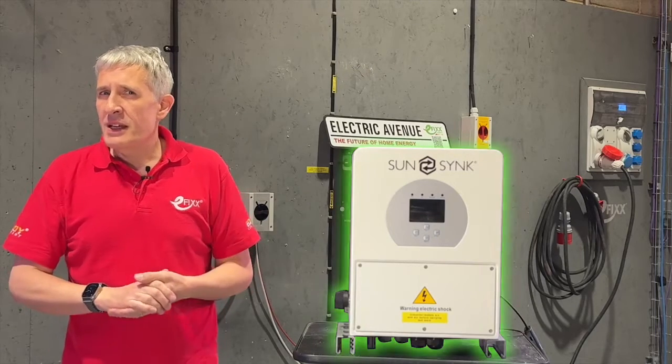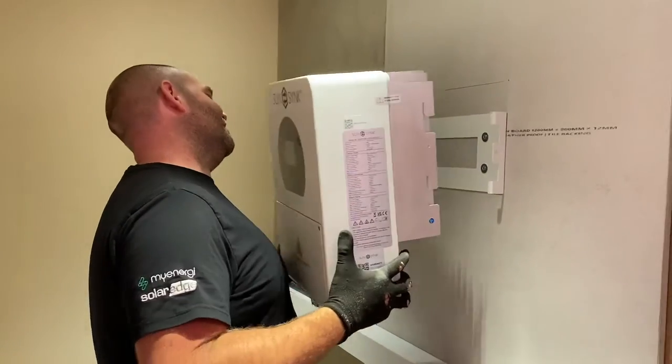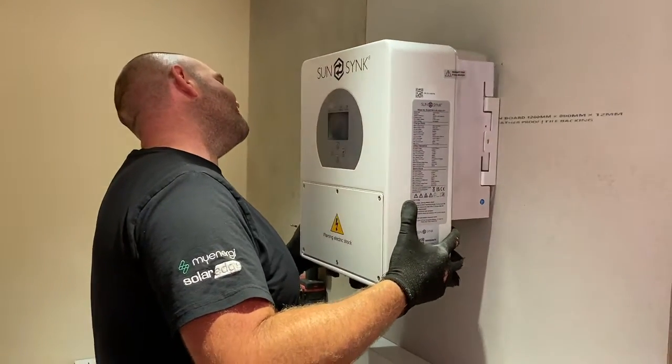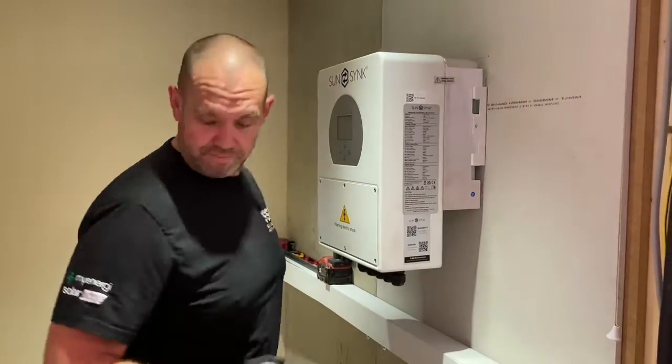This hybrid inverter has a hidden feature that could save you hundreds of pounds, and many installers are unaware of its existence. Even if they are, they often struggle to configure it properly — so that's what we'll be doing in this video.